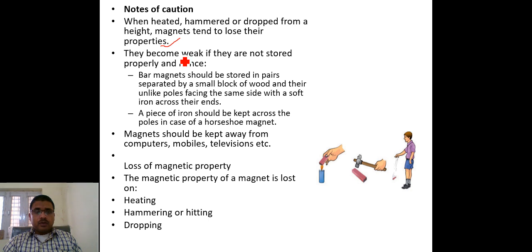Because of the weaker magnetic field, the magnetic property gets lost and the magnet becomes weak. If magnets are not stored properly, these properties are also lost.